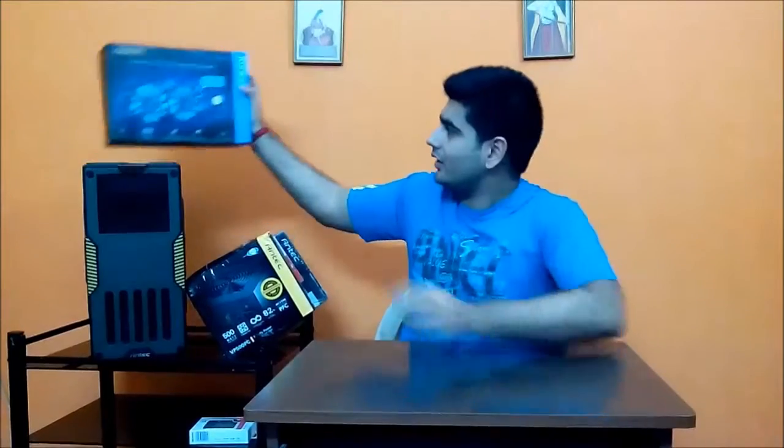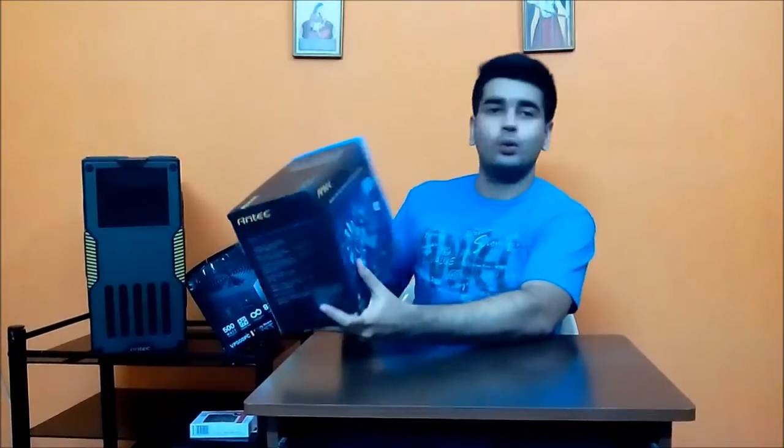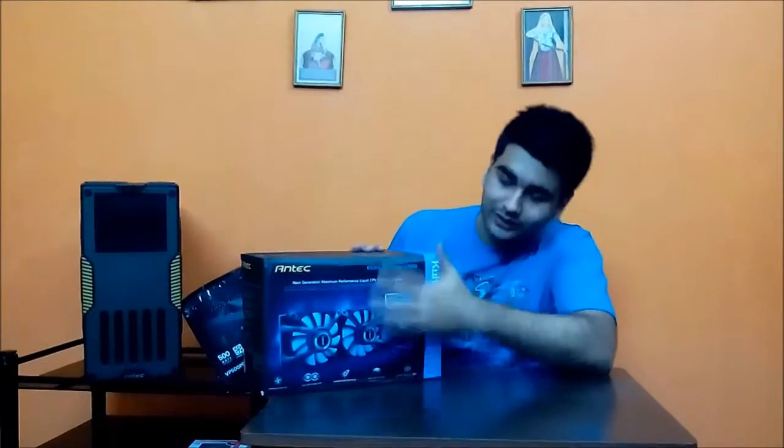Hey guys, welcome to Win in the World. Today I have with me the Antec Kühler H2O 1250 all-in-one liquid cooler. The whole liquid cooling setup, especially with all-in-ones, is quite saturated — what can you really innovate? You need a cold plate, fans, a radiator, tubes, and cooling. But that didn't stop Antec from innovating, and just from the box itself you can see that it is different.